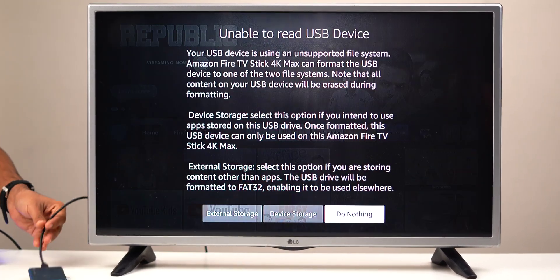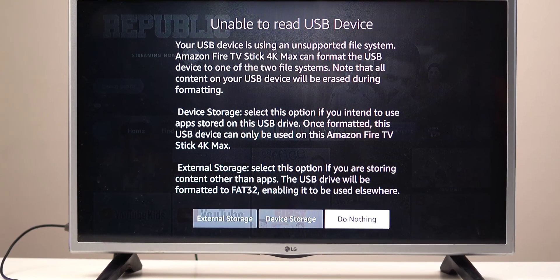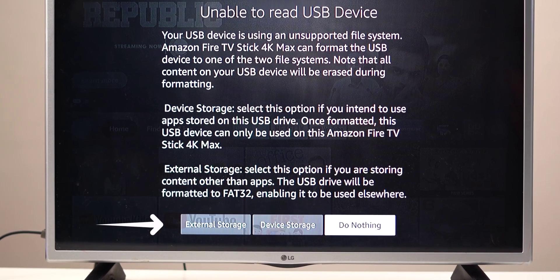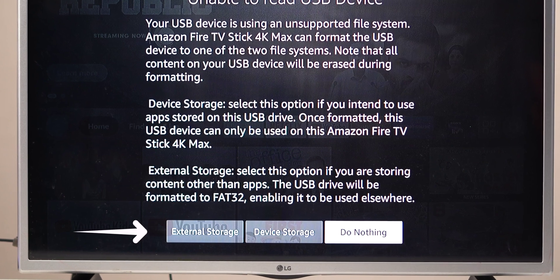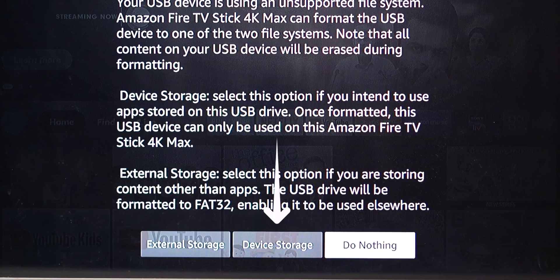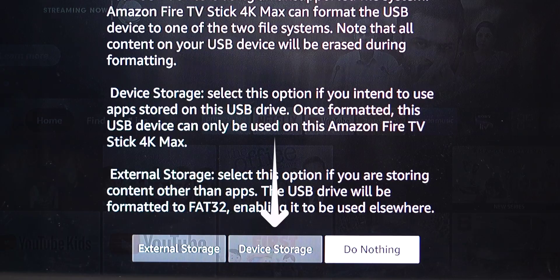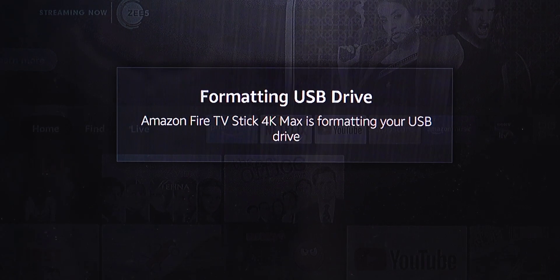The moment you plug in your external hard drive, you'll see a pop-up on your Fire TV stick. It gives you two options: use the external hard drive as device storage, or as external hard drive. If you choose external hard drive, you can view photos and play videos from your hard drive on your Fire TV stick and also use the same drive with your laptop. But if you want to use the drive for storing apps, you need to select the device storage option — your drive will be erased and formatted to FAT32.